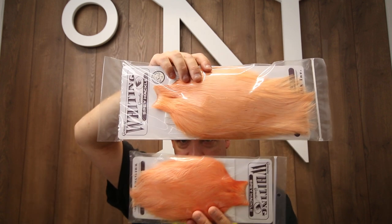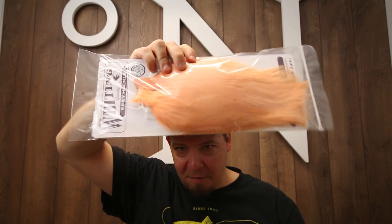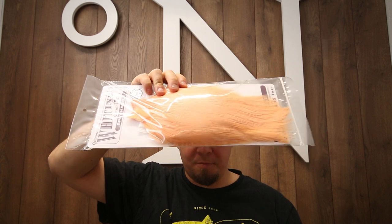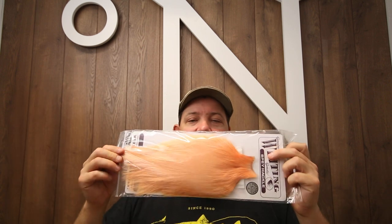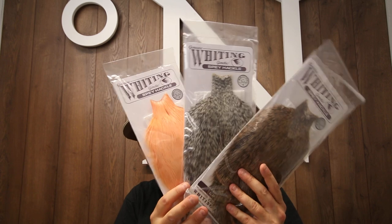If you compare it to the rooster cape, you can see there is a difference in size here. Keep in mind, this one I have here is a silver grade — so this is the biggest and best quality that Whiting produces of the capes. So it is also a bit more expensive than the general bronze grade one. And that brings me to the next thing I want to show you.